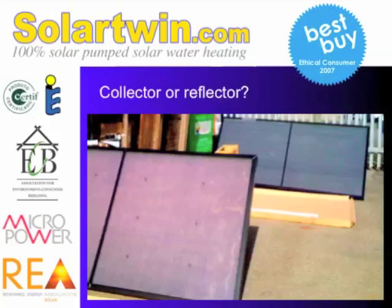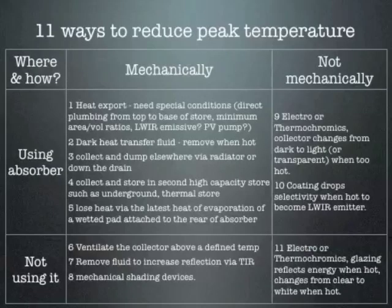I think it's revolutionised solar if we can get through the commercial and technical hurdles. One of the commercial ones is it's expensive. So that's the thermochromic prototype — we don't know if it's going to hit the market yet; it's about one-third probability that it will. Moving on now to the theory: I've collected 11 ways that you can reduce peak temperature in solar collectors.